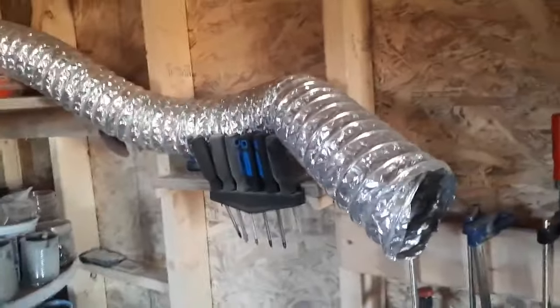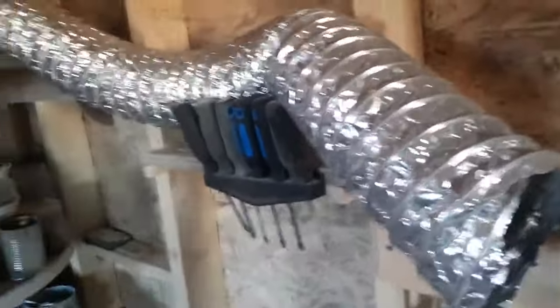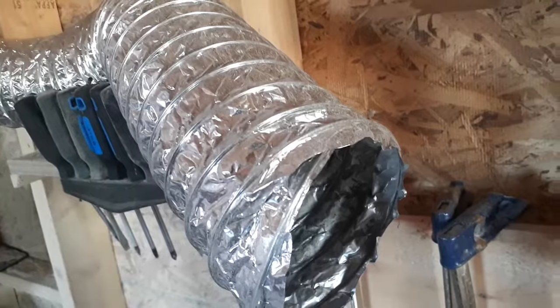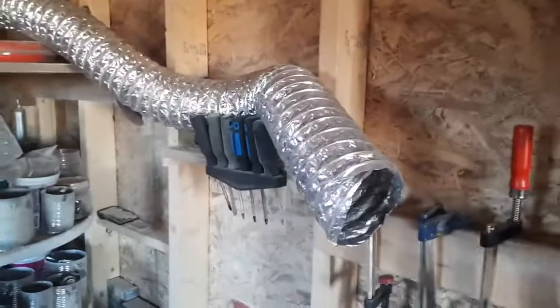My shop isn't insulated or anything, but it still puts out heat. It is about 7 degrees Celsius outside right now, and this is a 20 by 12 shop. In here right now it is 17 degrees, and the air coming out of this is 28 degrees. That is crazy — the air goes from 7 degrees outside to 28 degrees Celsius coming out.